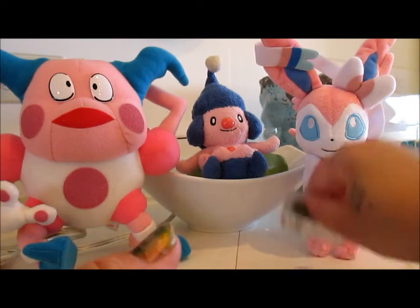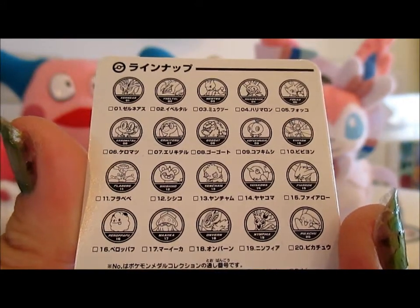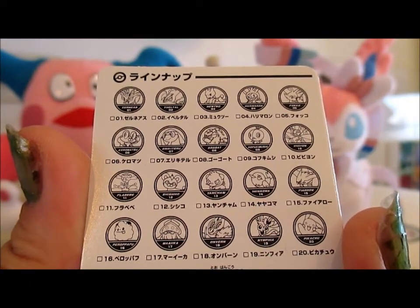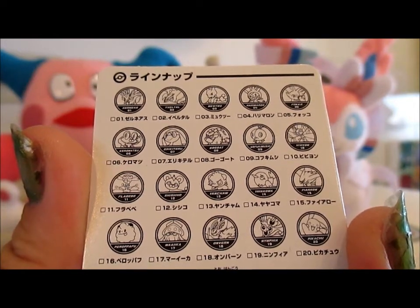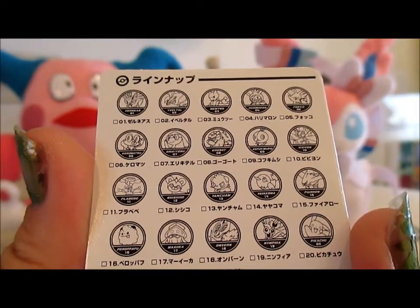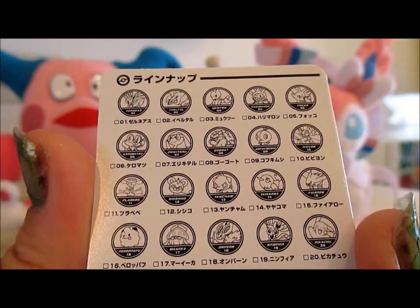I will look now and see which other ones I can get. So it looks like you can get Xerneas, Yveltal, Mewtwo, Chespin, Froakie, Fennekin, Helioptile, Gogoat, Scatterbug, Vivillon, Flabébé, Litleo, Pancham, Fletchling, Fletchinder — or whatever its name is — Talonflame, Slurpuff, Inkay, Noivern, Sylveon, and Pikachu.